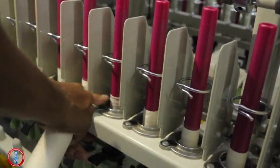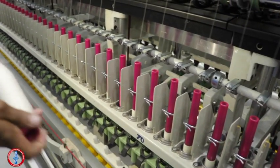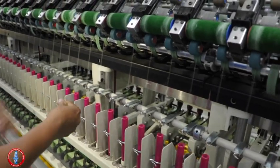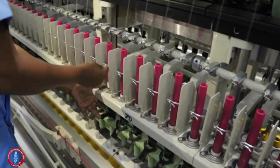Release the free end. The yarn will wind to the surface of the cop. Then apply the brake gently and take out the yarn through the traveller. Then complete the piecing and make sure it does not break again.